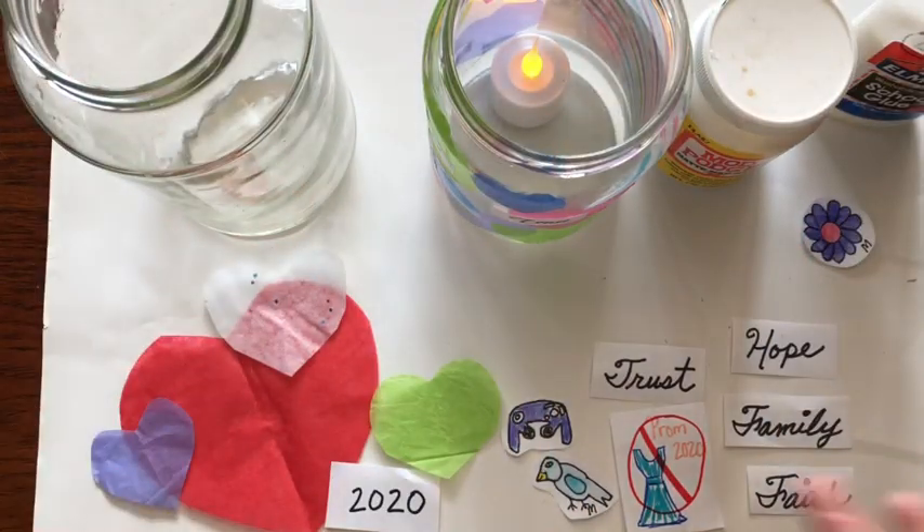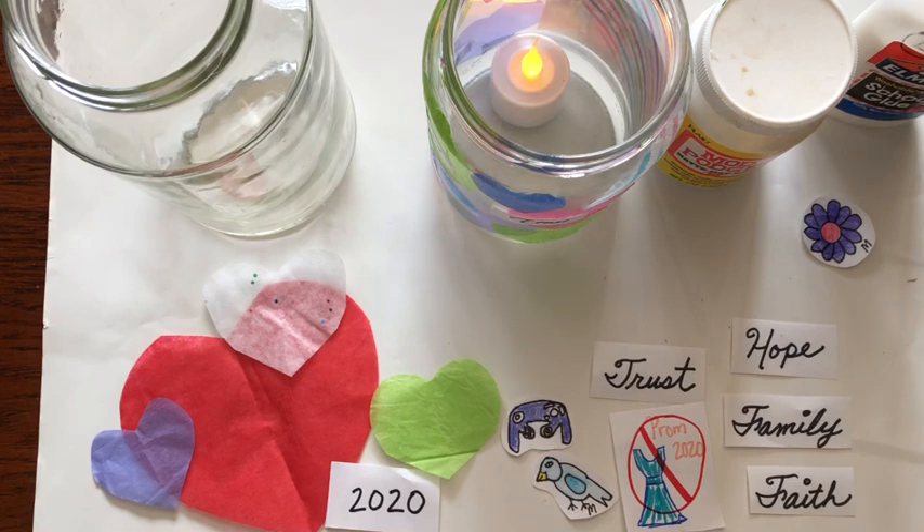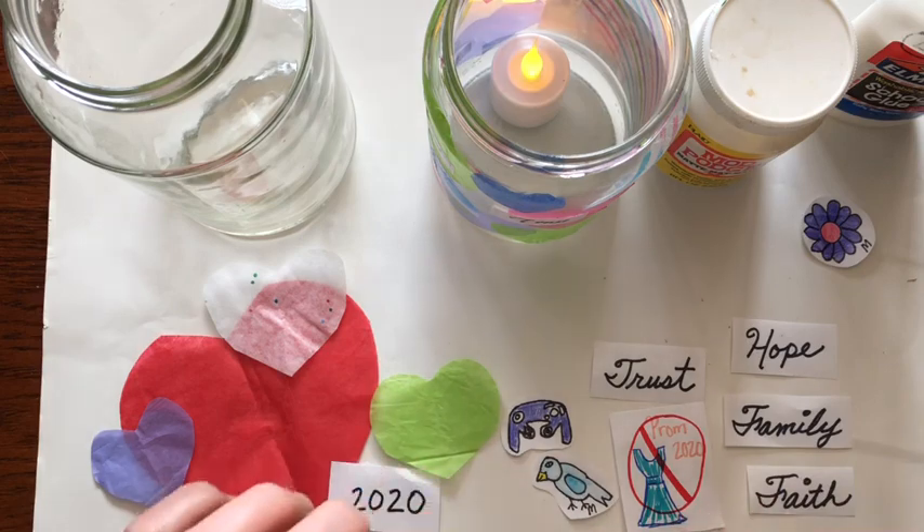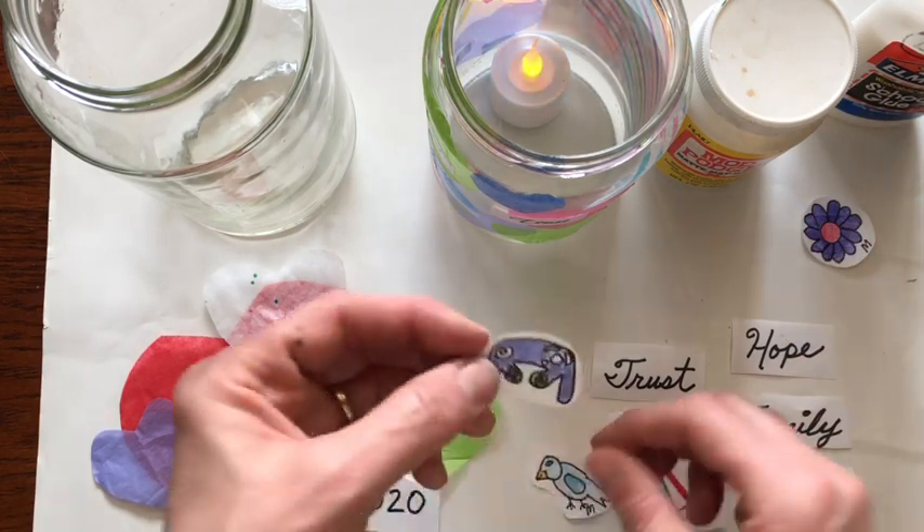I asked my children the question: what do you think of when we had this stay at home? It's kind of a sad time, but it's also kind of a fun time. I said, what comes to mind? Can you draw me some little drawings? And this is what they came up with.